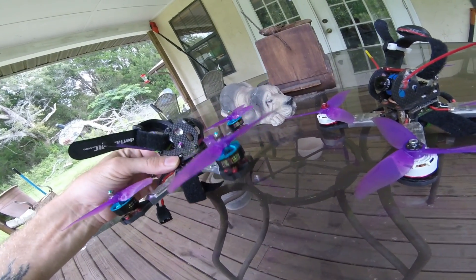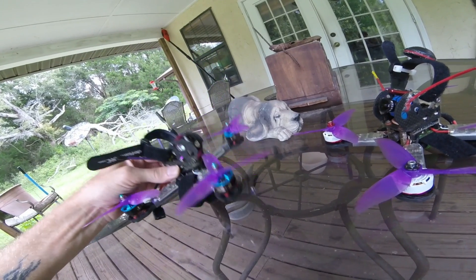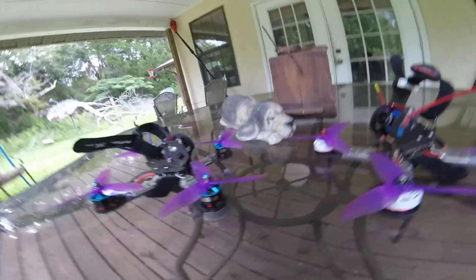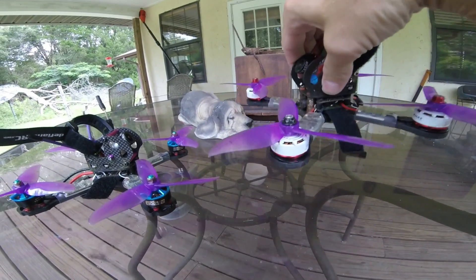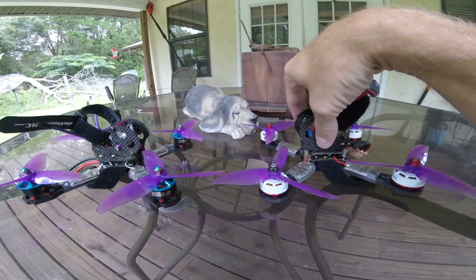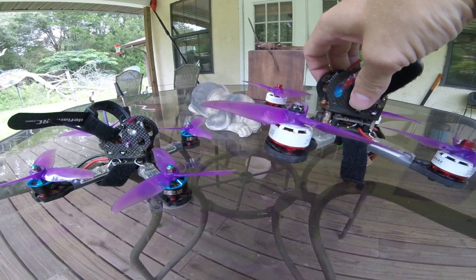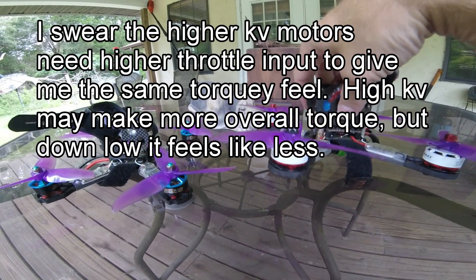The way it feels to me: I own a V-twin sport bike and also an inline-4 sport bike. The Hyperlite feels like the inline-4 — real fast, but on and off the throttle there's like no power there when you get back on it, you gotta really goose it. And the Emax, when you go from zero throttle, it's just like the V-twin — all that torque, bam, right there. I wish I knew more about motors and KV. All I can tell you is how it feels, and man I love the feel of these — even my lower-powered ones, the Lumineer 2205s and the Emax RS2205, give me the same feel.